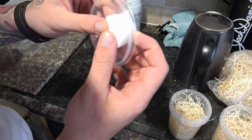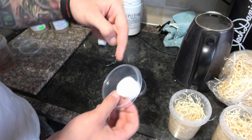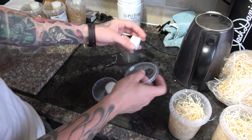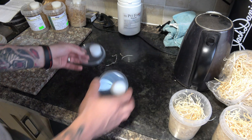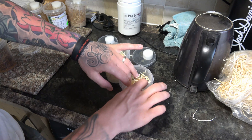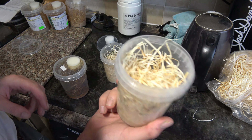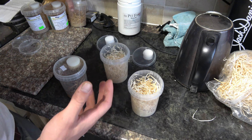Next, you want to make sure you've got your lids with your sponges, and you want to make sure these are a nice, good fit. If you do buy the kit from the website I've linked below — that's darkfrogs.co.uk I believe — this all comes provided in your kit anyway. Lids at the ready.